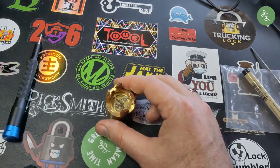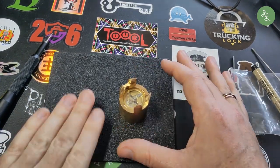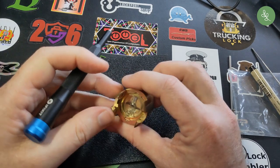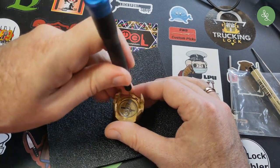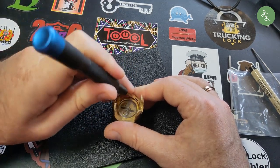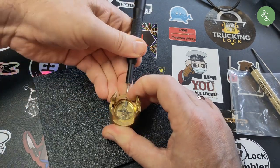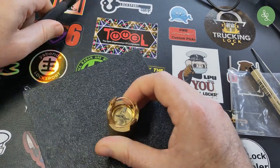I don't have a disc detainer tray yet so I'll just use the bottom of this one. There's some kind of spring that keeps everything in place. I can just put a screwdriver underneath that — and normally that would come out. There you go.